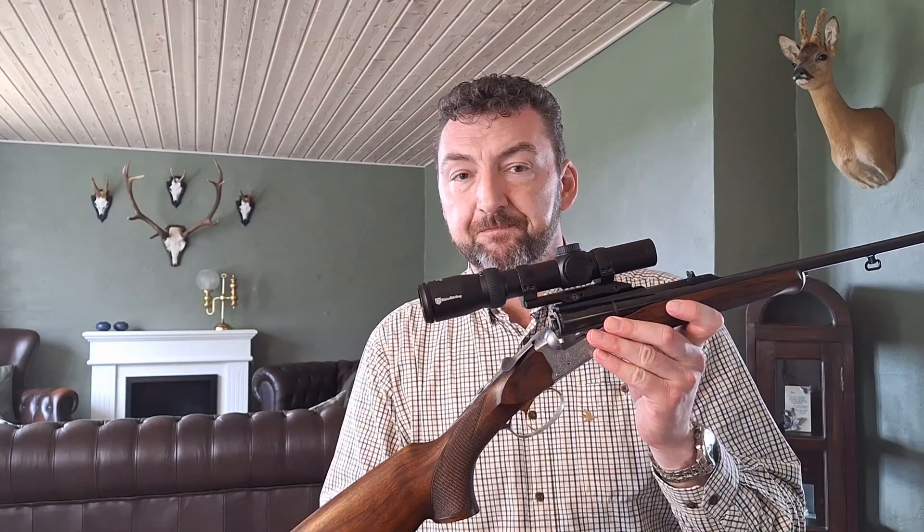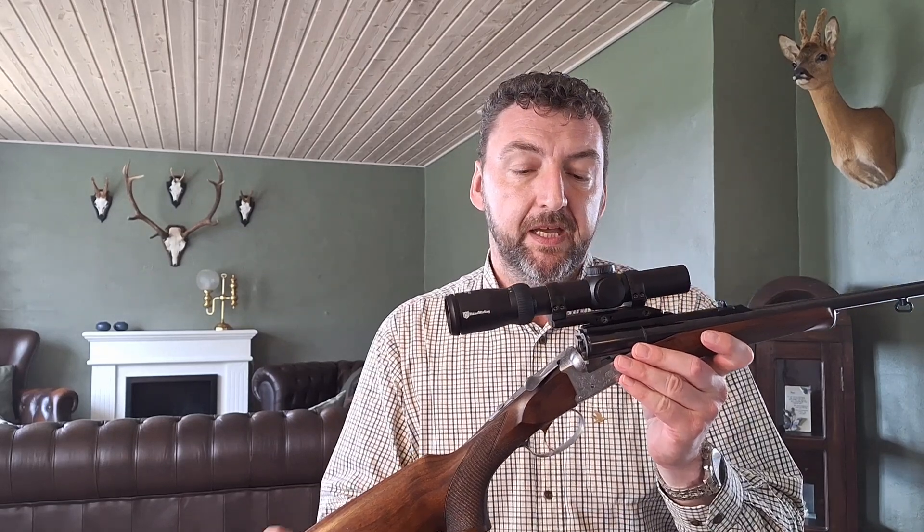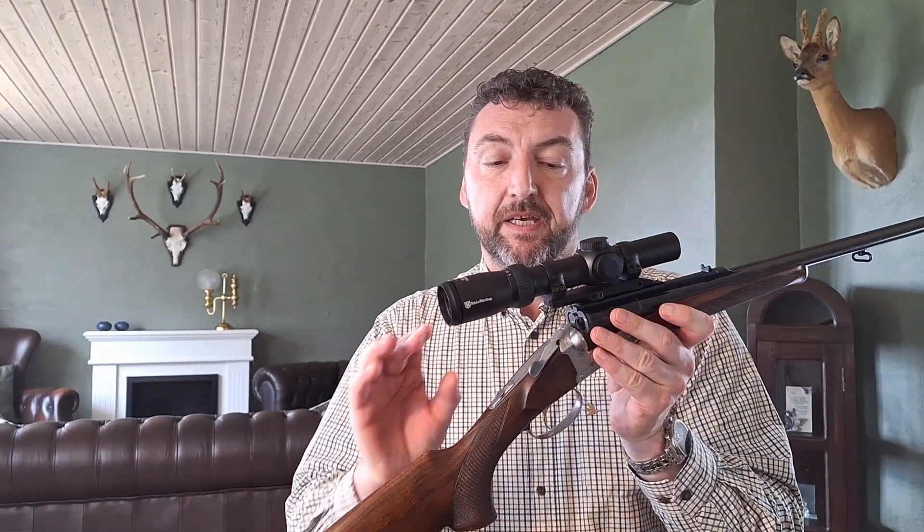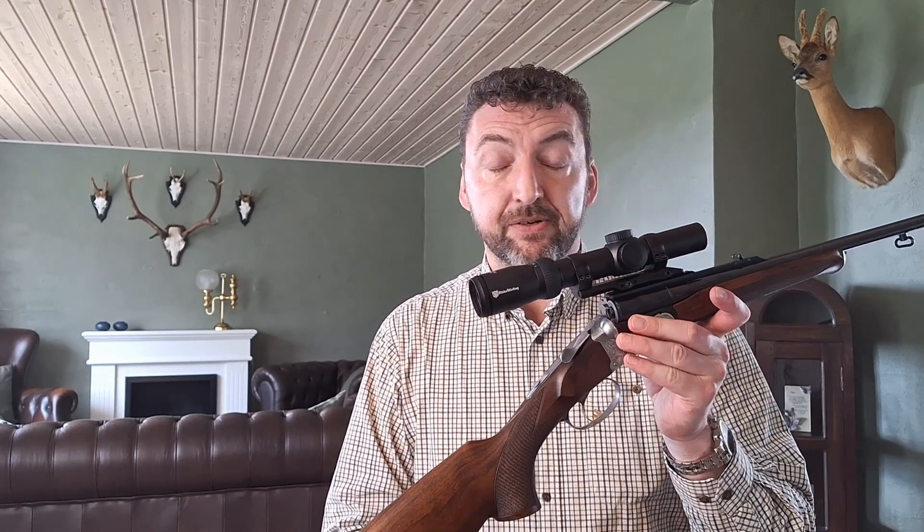Zabati also make the kiplauf and the double rifles standard with a dovetail, so you can easily fit a scope on it. I was so fortunate that this rifle came with the scope mount — a MAC alloy finger-detachable scope mount, the same model as I have on my Zabati kiplauf. I mounted it with a Nikko Sterling Diamond, simply because I love those scopes. They are good quality, lifetime warranty, and they just work — they can take recoil from anything. I've used them for five, six, seven years now and never had any problems.